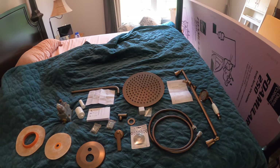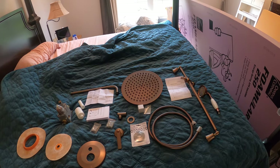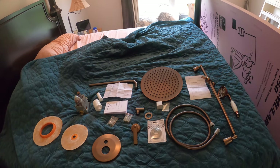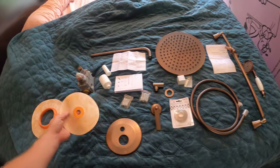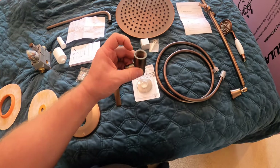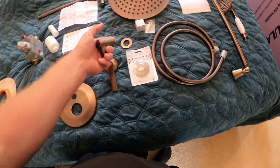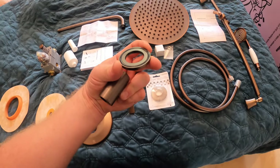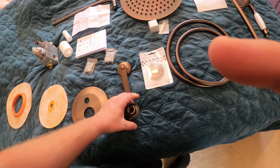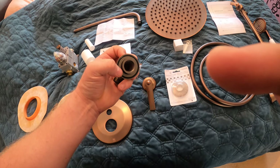The shower head came in early, which is great because it's going to be way better to put this in before doing floor stuff — so I can have the PEX run and everything ready before we deal with the floor. I need to get another one of these threaded pipe pieces. This sticks out of the wall for the wand, goes partway into the tile, and then they have this flange trim with an o-ring on the inside and on the face.